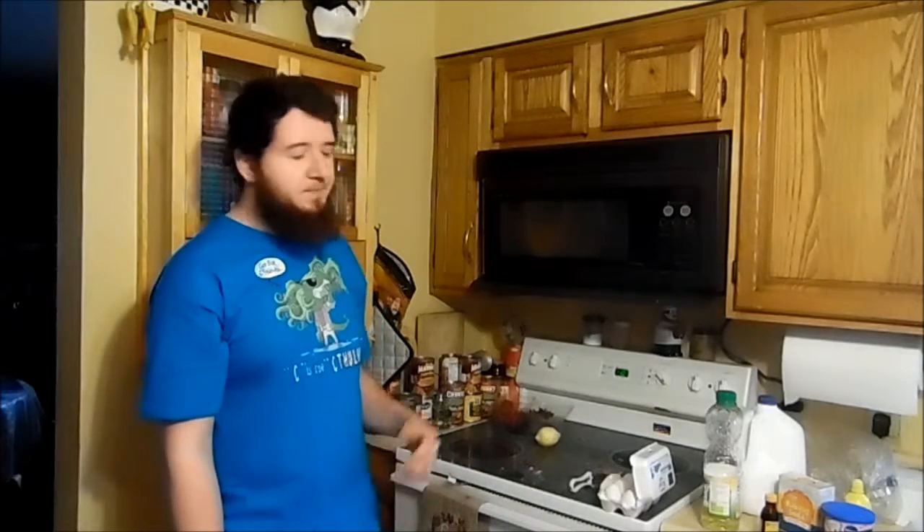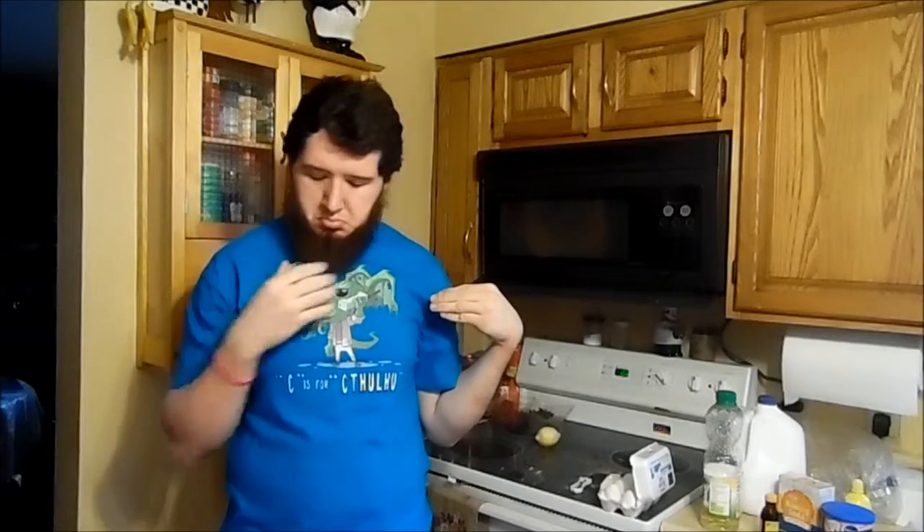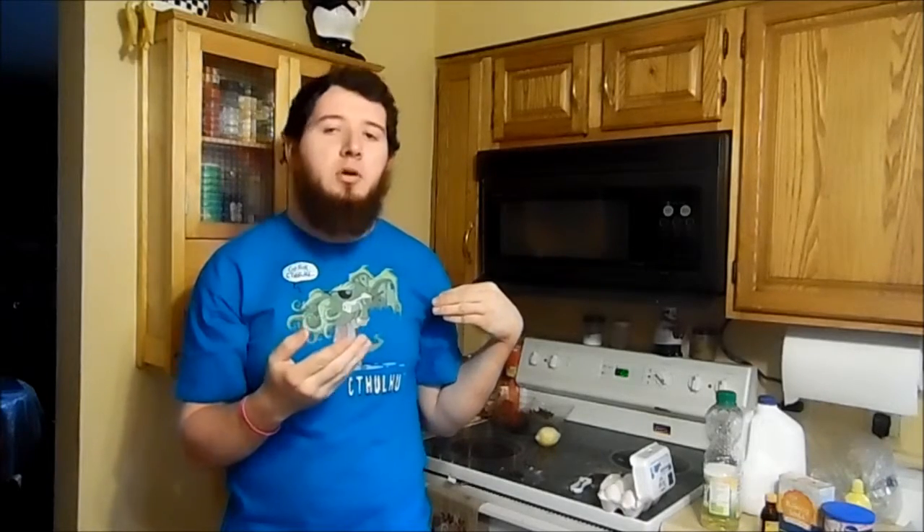That was supposed to be for a four-size cake. This is different than a four-size cake. While it's cooking, let's have some one-on-one, okay? I still got stuff in my beard. I think I did it. I'm good.